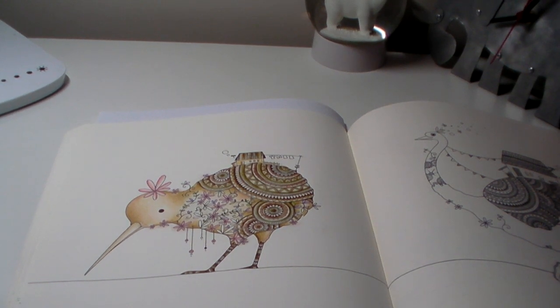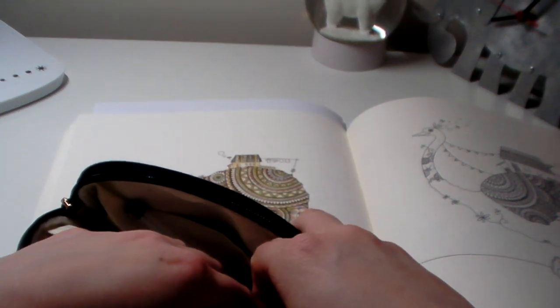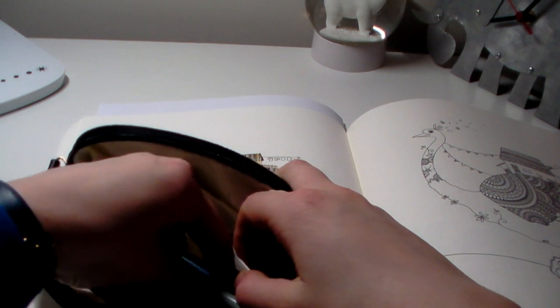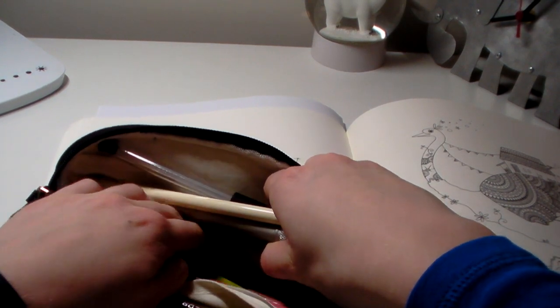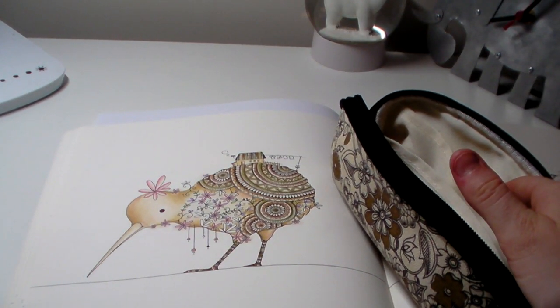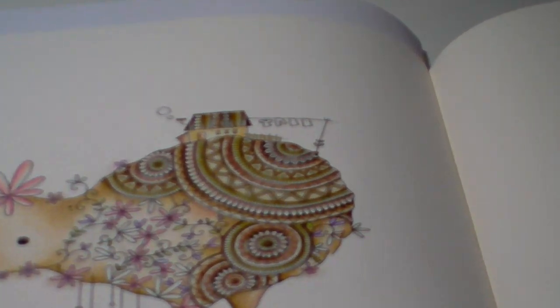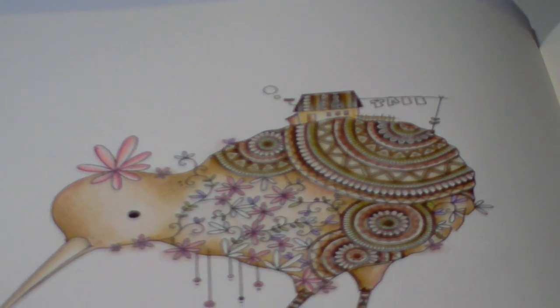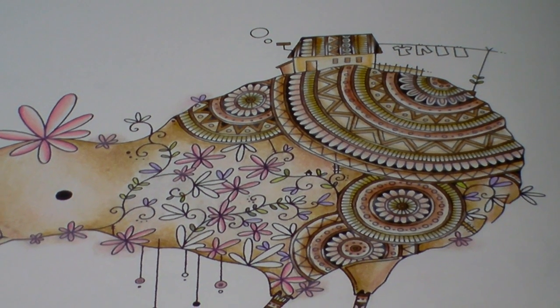I'm just going to get the colours out. I haven't really sorted out my pencil case because I've got things from all over the place here — quite a lot in here. I'm just thinking about what things I'm going to need. Oh well, I think that's it. Okay, let's get started — I'm going to zoom in for you, and I'm going to do the leaves first.